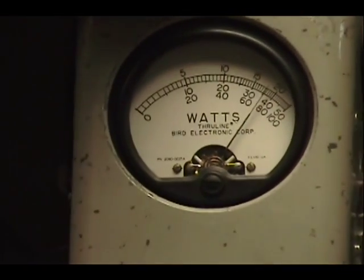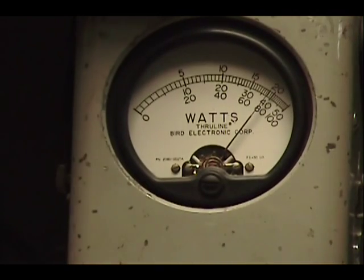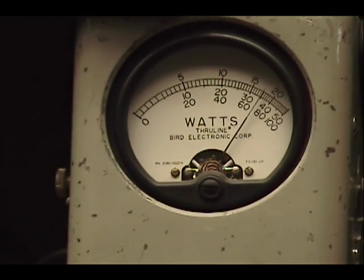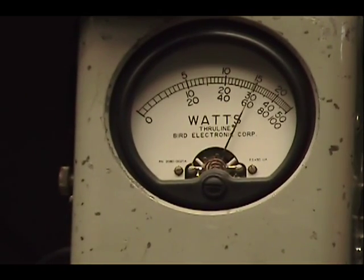One, two, three, four, five. Audio check, check, check, check, check. One, two, three, four, five. Audio check, check, check. One, two, three, four, five.